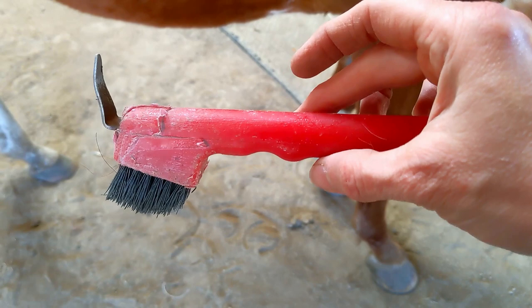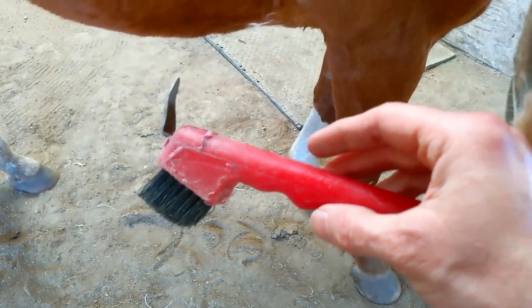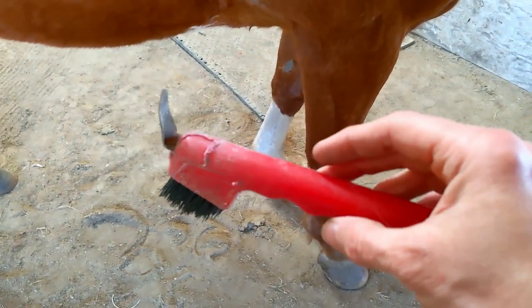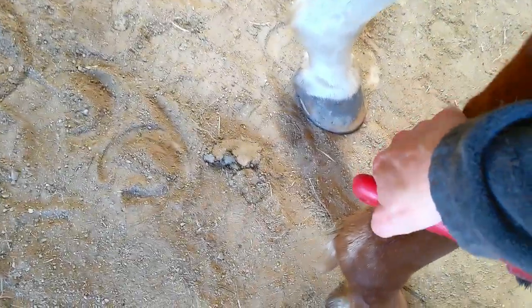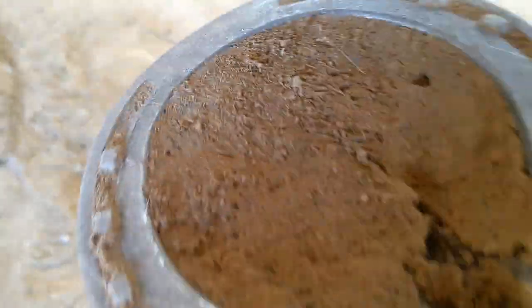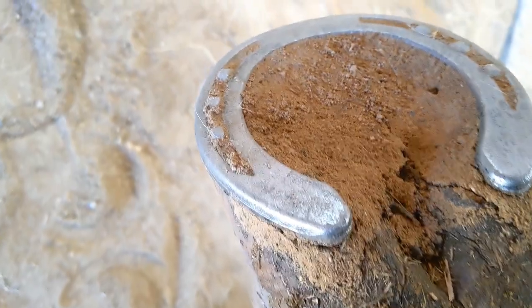So we're going to use the hoof pick now and clean out Blaze's hooves. If you have a well-trained horse, they will already know how to pick up their feet when you ask them to. Here she's picked up her foot for me and I'm just going to clean out this area inside of her hoof. You can see that it's full of sand from the arena.